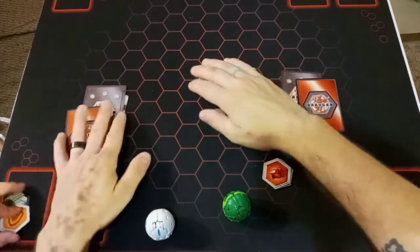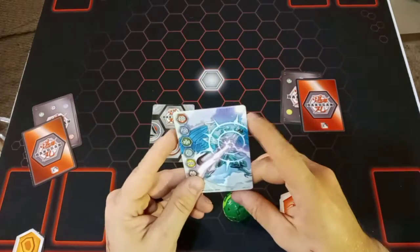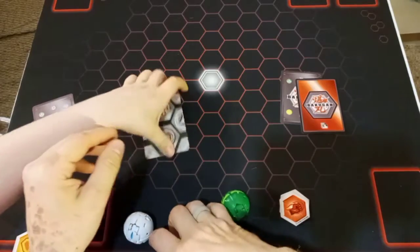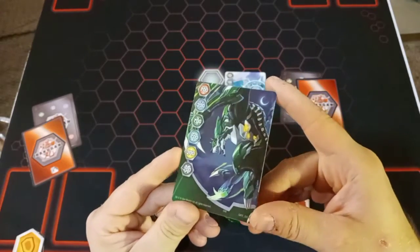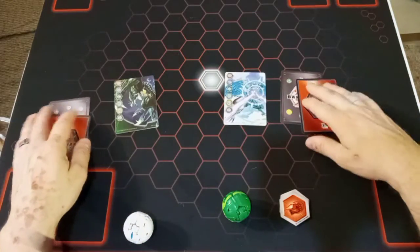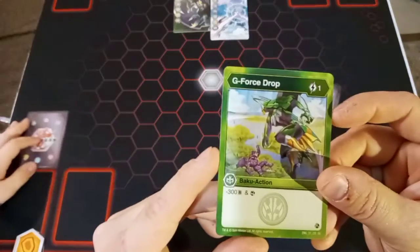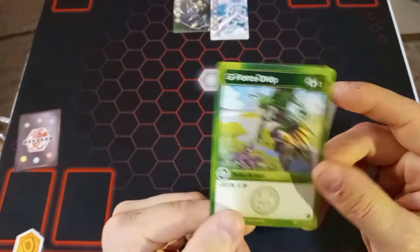Let's go ahead and take a look at the gate cards. For the Falcron Ultra one - whoa, that's one we don't have, that looks really cool! And for the one from the Fanica Ultra, this is one we already have, so Baku Kid gets to take this extra one home with him. For the action card that came with Falcron, we have G-Force Drop - for one energy, minus 300 B and scan the top card of your deck.